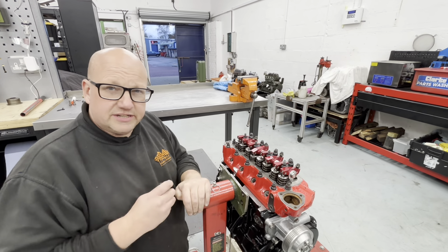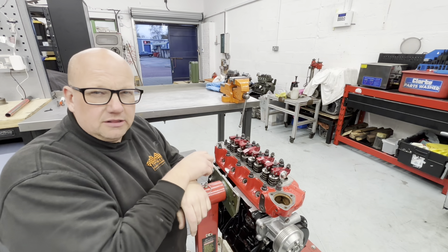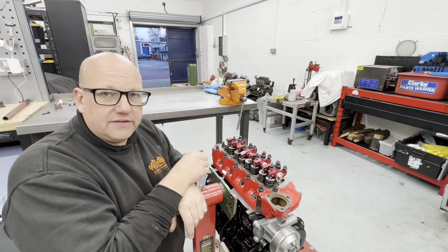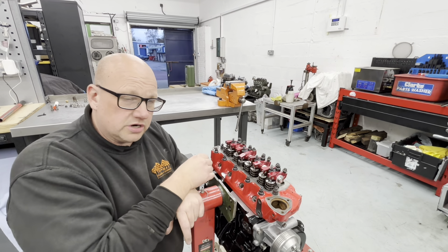Hi all, Ross here, Thomas Klaska Modern again. You may or may not have seen my little post the other day on Facebook and Instagram about some really badly worn roller rockers.